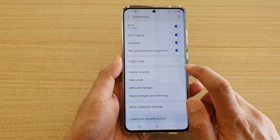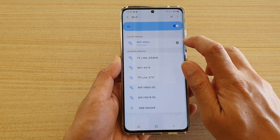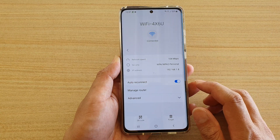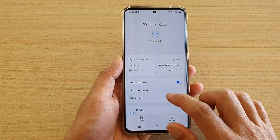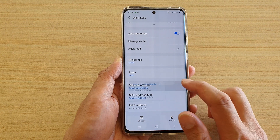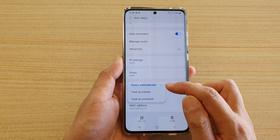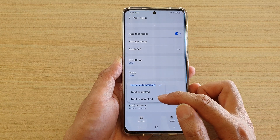Next, tap on Wi-Fi, then tap on the settings icon next to your Wi-Fi connection. Go down and tap on Advanced. In the Advanced drop-down, go down and tap on Metered Network.